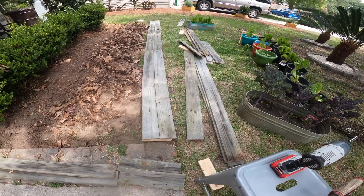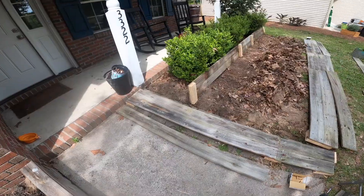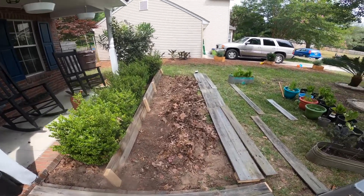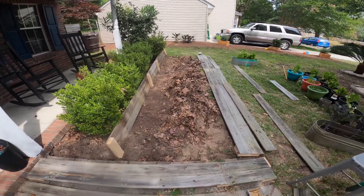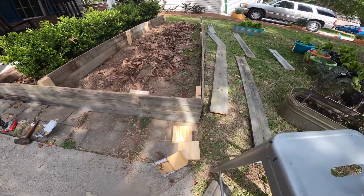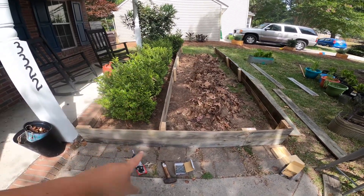I repeat the same process for the one that's going there and then I'll be able to do this side. I have the front section done — the two fronts and the back — and I haven't done the other side yet because I don't know exactly the measurements it needs to be, but now I'm going to start assembling. I've got this corner put together and now I'm going to secure this line.